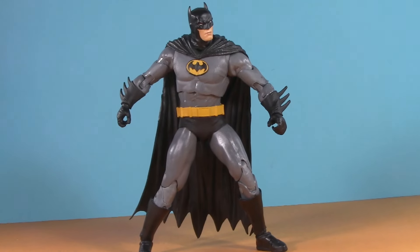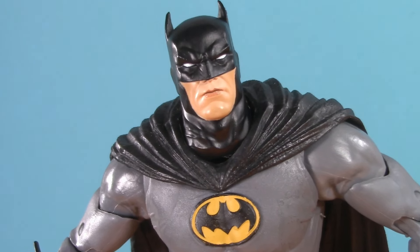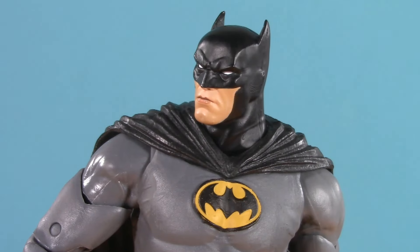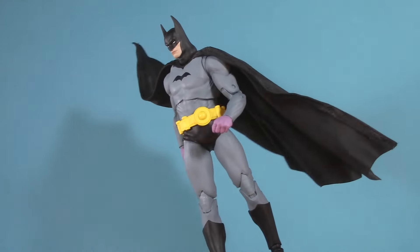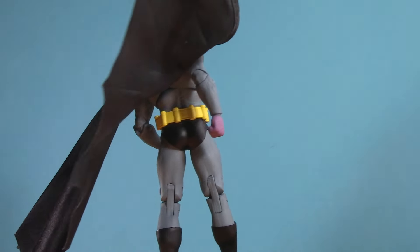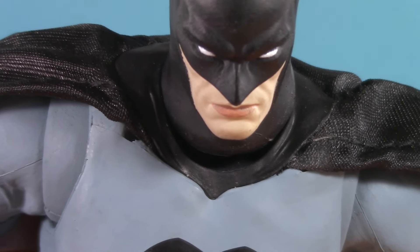Even so, I am overjoyed with the results, and just wait till I show you the modifications I made to the articulation. At this point, I think the only other improvement I could make would be a cloth goods cape, but I really like how the sculpted folds fit around the shoulders. If I were gonna go with a cloth goods cape, I'd probably take one from Detective Comics 27 — not only do I really like this cape, but it also has a nice collar piece to hold it in place.